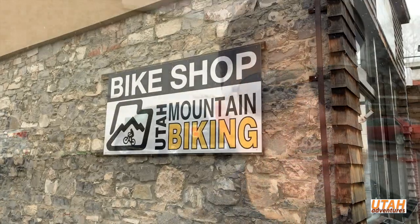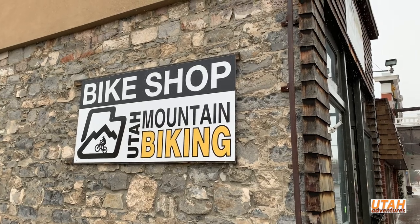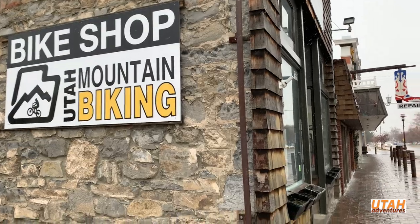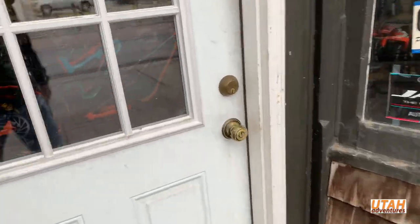I know what you're going to say — it's not even spring yet, yeah, snow is still falling here in Utah. But there's one thing you gotta do: it's that time of year to get that mountain bike down in the garage and start working on it, get it ready for the trail. You gotta do it.